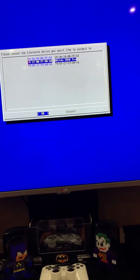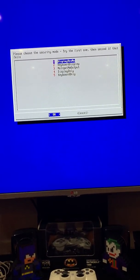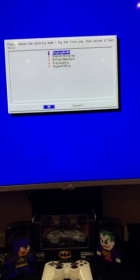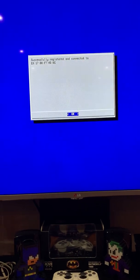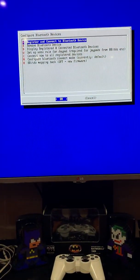There it is — the second option. Go down to highlight it and press Enter. Pick the first option on the display Yes/No prompt. And then it's registered and ready to use. Then go to Cancel.